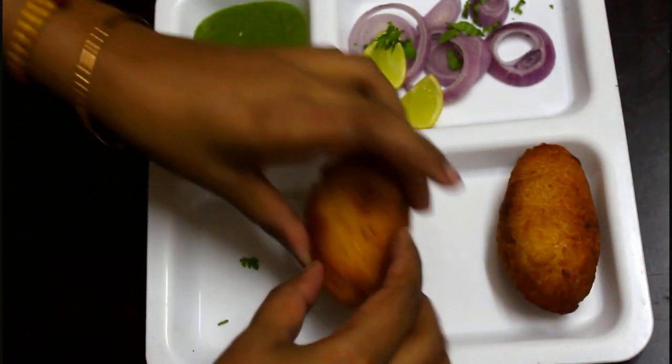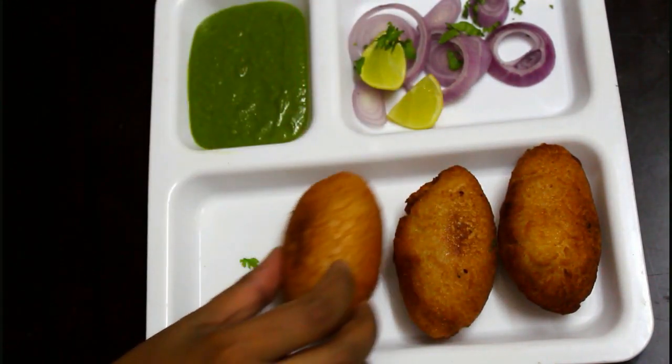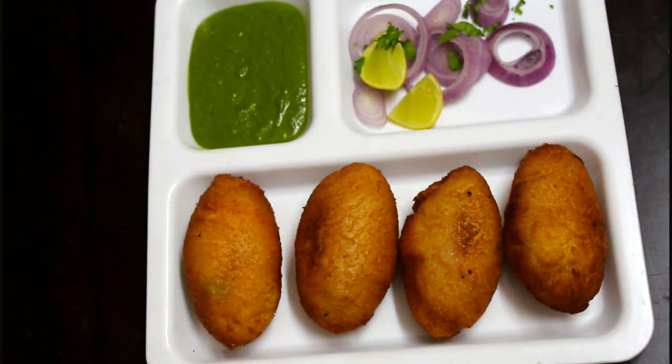I will try the recipe. Thank you for watching this video.